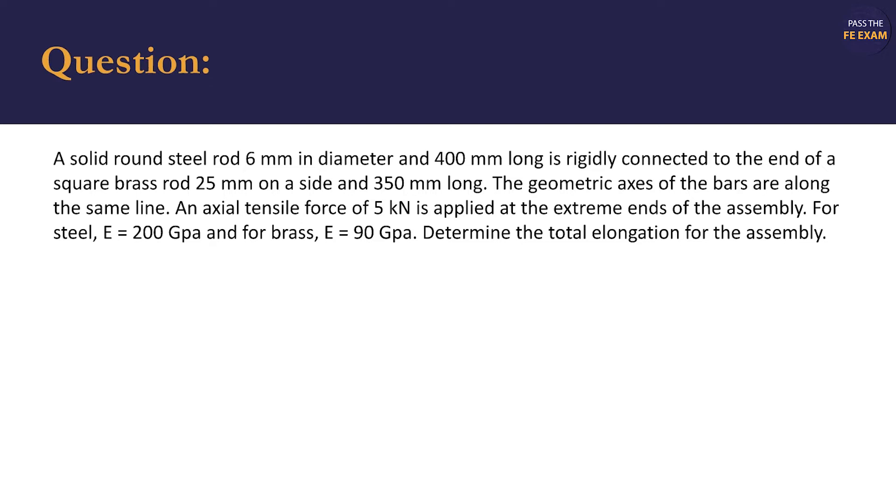The problem statement reads: a solid round steel rod, 6 mm in diameter and 400 mm long, is rigidly connected to the end of a square brass rod, 25 mm on a side and 350 mm long. The geometric axes of the bars are along the same line. An axial tensile force of 5 kN is applied at the extreme ends of the assembly.